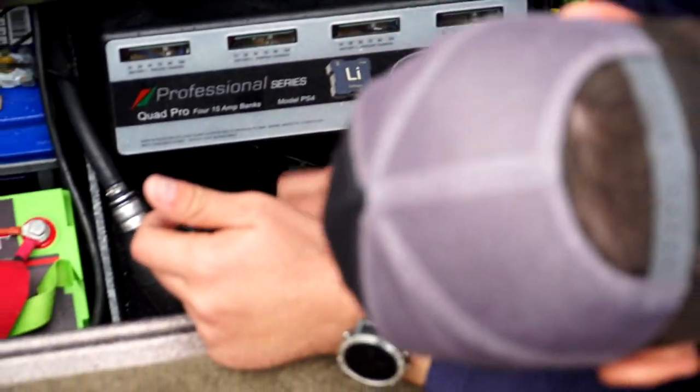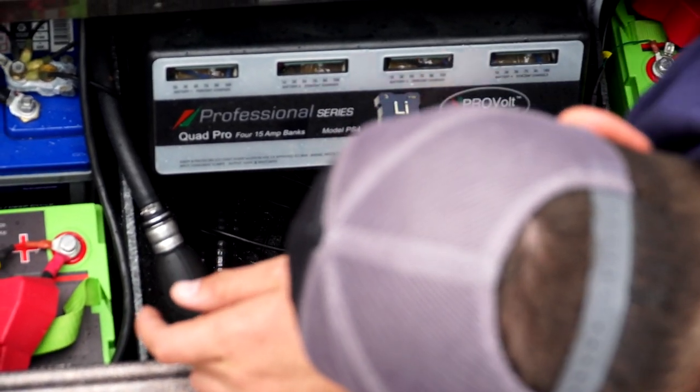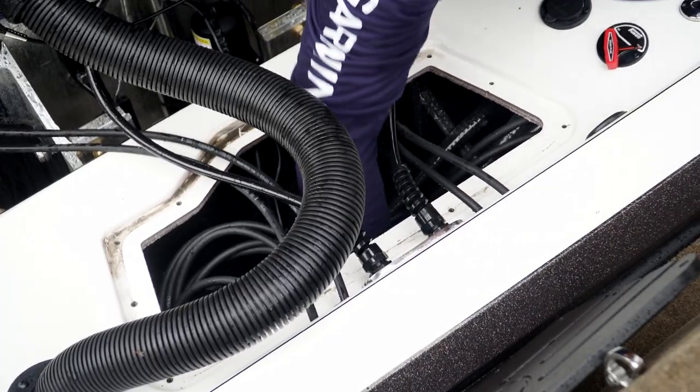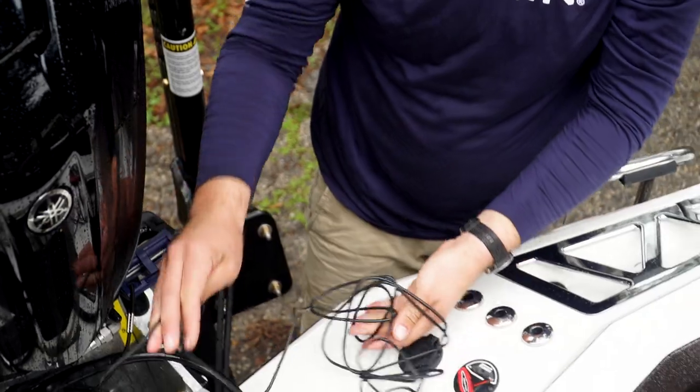Our next step before we glue it in — which you don't want to try to do after you glue it — is to route your transducer cable out of the bottom of the hole. Grab the transducer wire and set it out here for pulling.